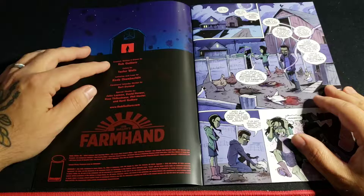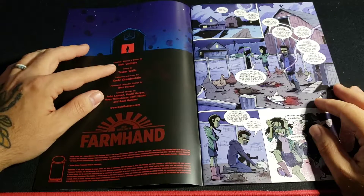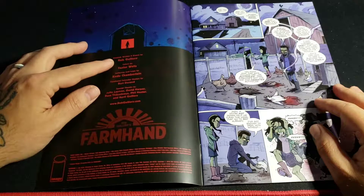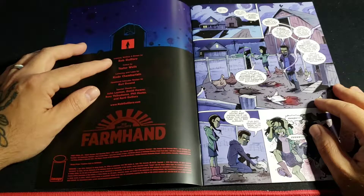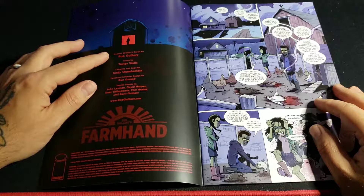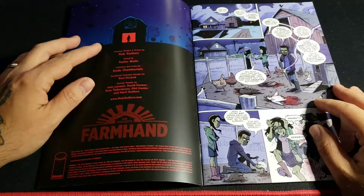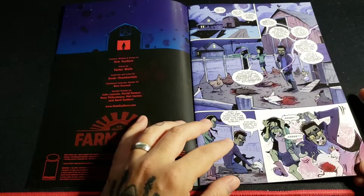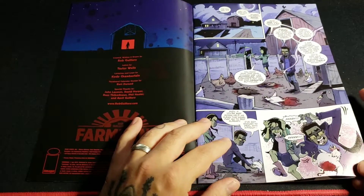As usual we're gonna look at the credits. This is created, written, and drawn by Rob Gilory — it's weird, I want to say Gilroy, but it's Gilory. Rob Gilory. Sorry, I know I'm butchering this name.